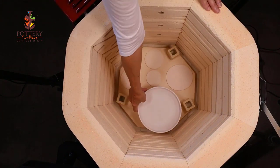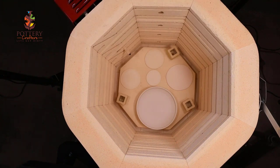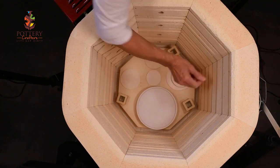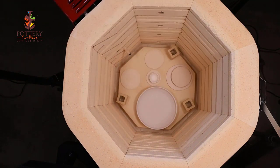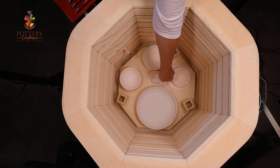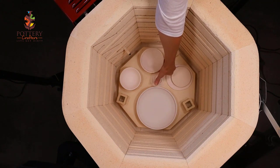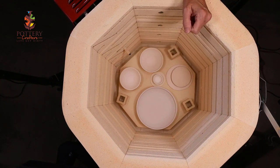Now I know where my glazed ware is going to go. I'm placing a lid, a tiny little bowl, and two other small bowls. You don't want any of your pottery to be hanging over the shelf, and you don't want any glaze dripping onto the bottom of your kiln, so be aware of that.